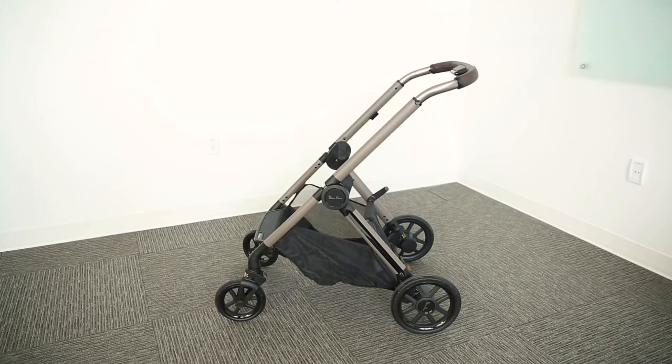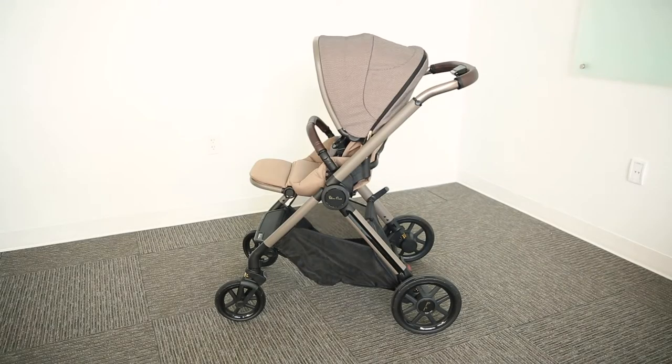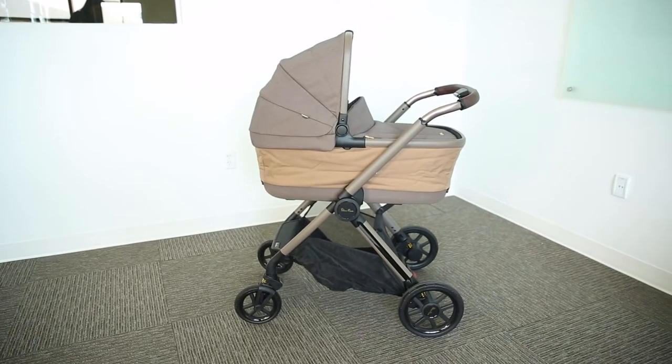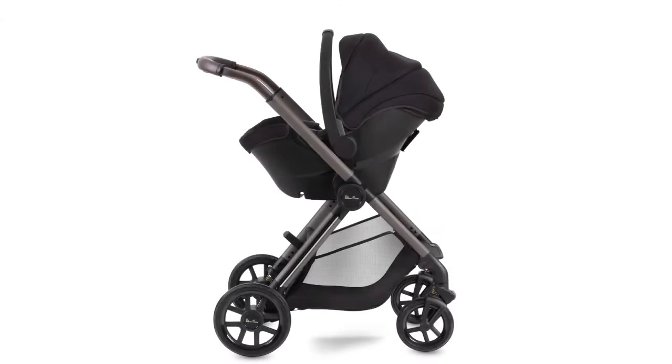Out of the box you will get the stroller frame, the seat, a rain cover, a sun sail, and the bassinet when you buy the travel system. For extra functionality as a travel system, this stroller can pair with Silver Cross's infant car seats as well as other popular infant car seat brands with appropriate adapters.